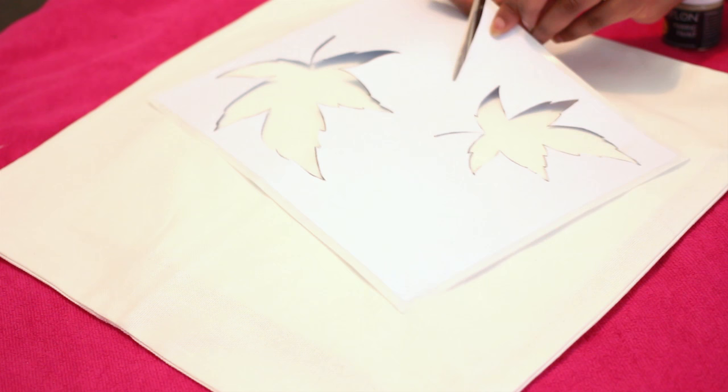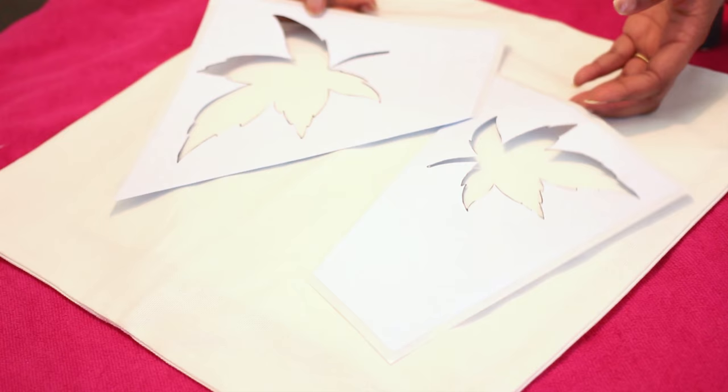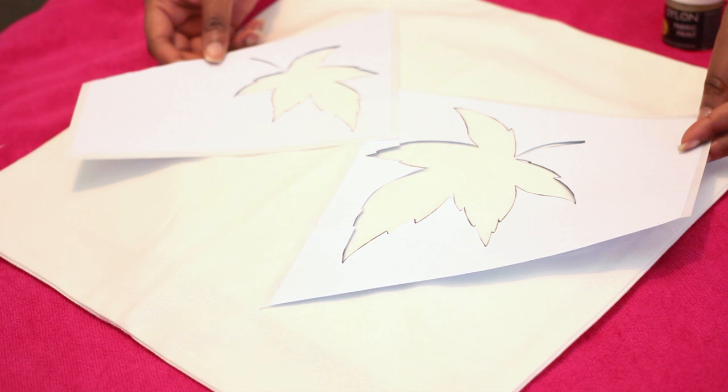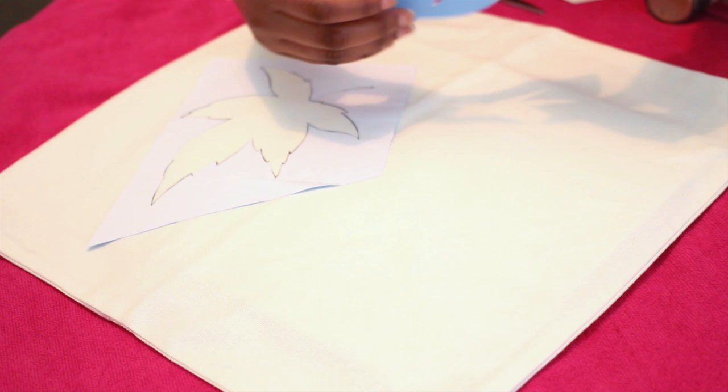This is how I made my stencil. I have an adhesive sheet here — basically a sticker sheet — and I just printed the design I wanted onto that and then cut out the design inside. You can use scissors or a scalpel. What's really good about this is that because they stick down, you can get really precise and neat lines. But you could also do this using a normal stencil purchased from a store.